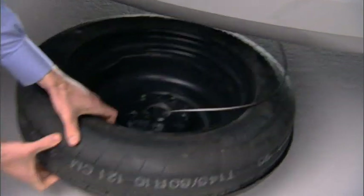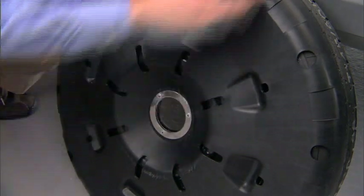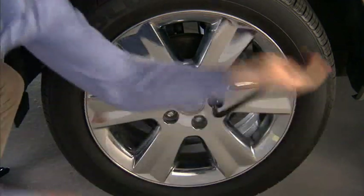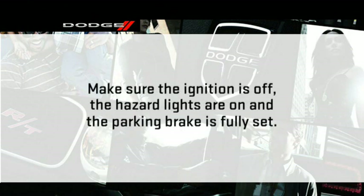Raise the spare tire upright so the tire's tread is on the ground, then tilt the retainer at the end of the winch cable and remove it from the center of the wheel. Winch the assembly back up into place underneath the vehicle. Loosen — but do not remove — the wheel lug nuts by turning them to the left one turn while the wheel is still on the ground. Make sure you're parked on a firm, level surface safely away from traffic. Avoid ice or slippery areas. Make sure the ignition is off, the hazard lights are on, and the parking brake is fully set. Blocking both the front and rear of the wheel diagonally opposite of the jacking position is also a good idea.